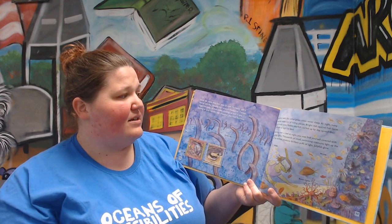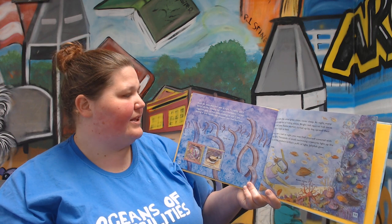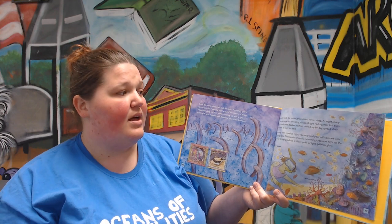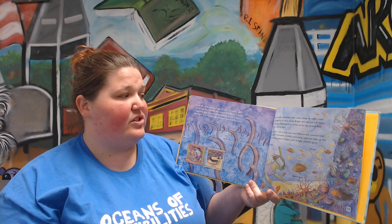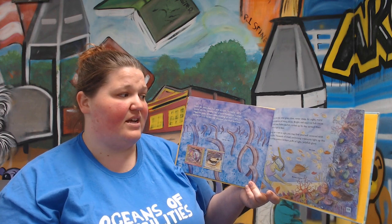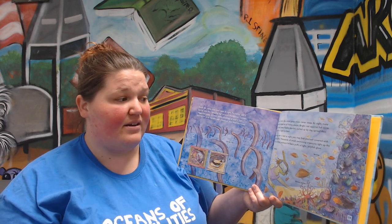Some fish make their own beds at night. Parrotfish spin a special jelly-like sleeping bag around themselves. Certain triggerfish sleep on their sides, covering up with a light dusting of sand. Garden eels disappear into their burrows. But coral reefs, like other great cities, never sleep. At night, many creatures come out of their hiding places. Bright red squirrelfish swim out of small caves. Basket starfish, curled up by day, spread their arms wide at night to feed. Swimming over a reef at night, you may find yourself covered in sparkling lights. Thousands of small swimming creatures light up the sea. Tiny shrimp produce brilliant puffs of light. Jellyfish glow.